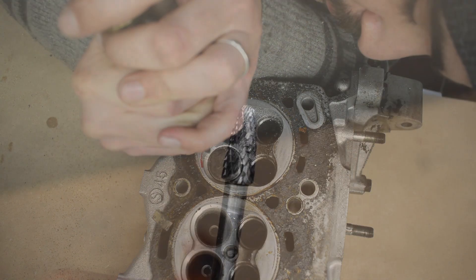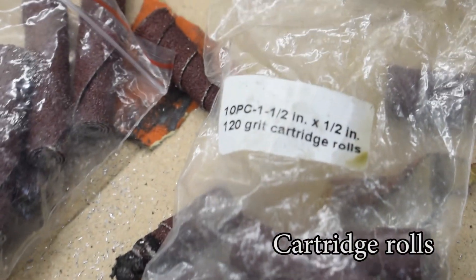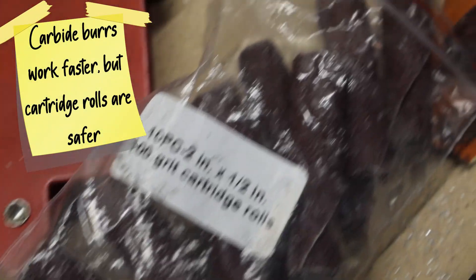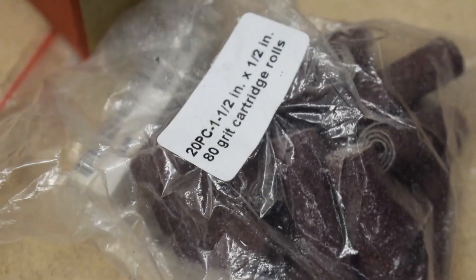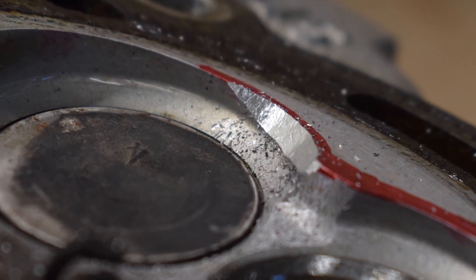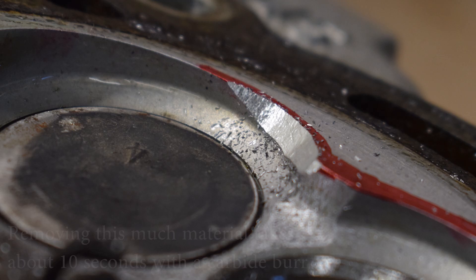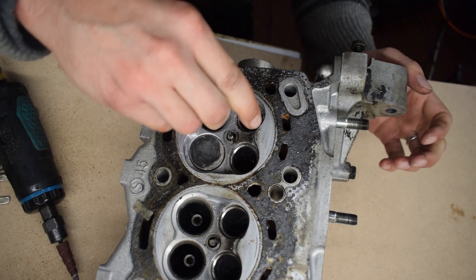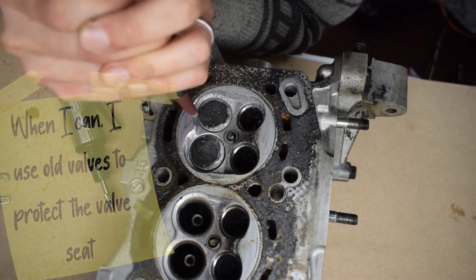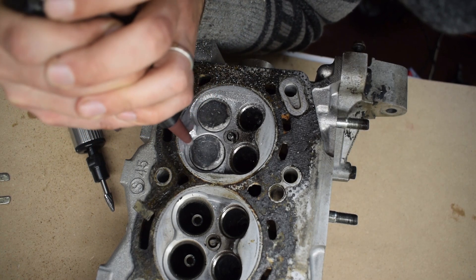I'm working with a carbide burr. If you're completely new to porting, I recommend using only cartridge rolls like these ones — they remove material much slower than carbide burrs, but are much safer and less likely to damage something on your cylinder head. Carbide burrs remove material very quickly, but they can sometimes hop away or bounce off the head and damage your valve seats or other critical areas. This is why I prefer to use carbide burrs with smaller die grinders that are easier to control. I use two die grinders so I can quickly switch between cartridge rolls and carbide burrs.